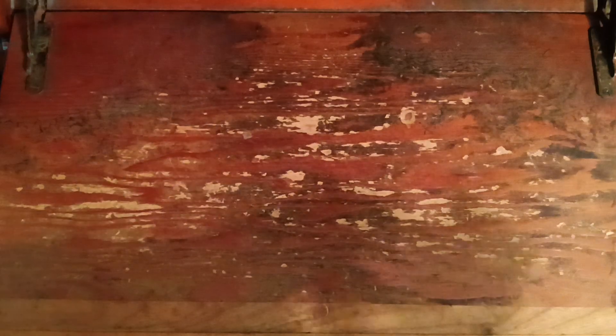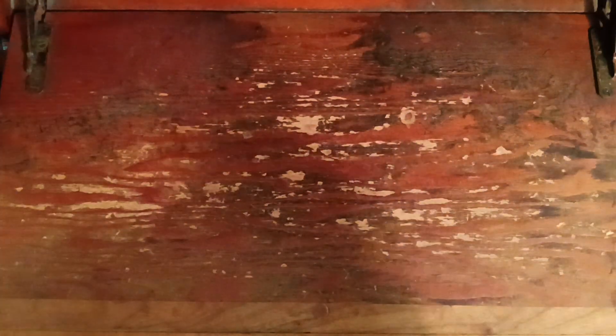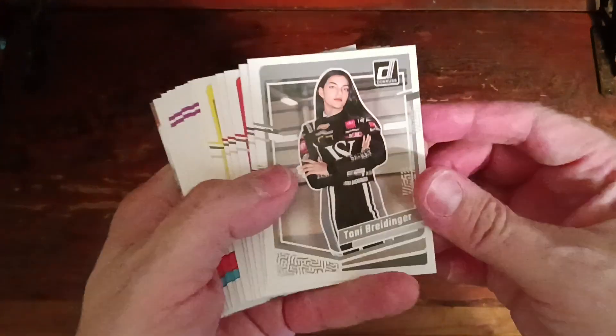Alright, good afternoon, good evening everyone. We have a midweek mail call — just three packages, all from Whatnot. First, from One of One Willis, we bought into a break. We of course get Kevin Harvick's on these breaks.